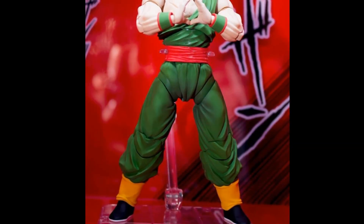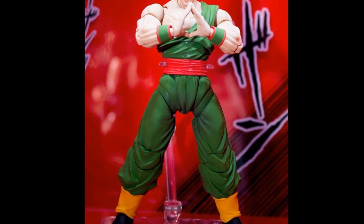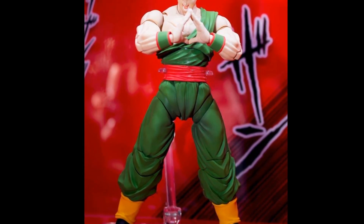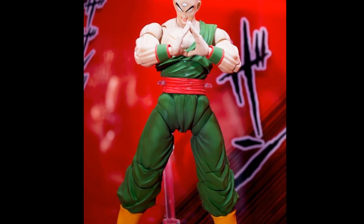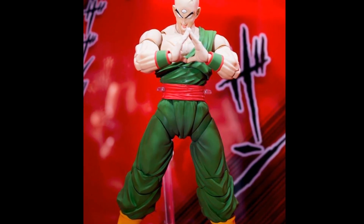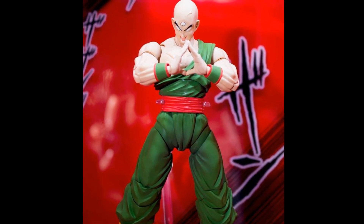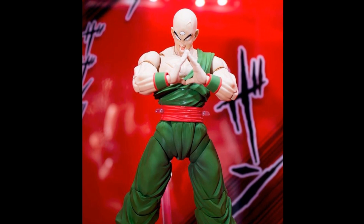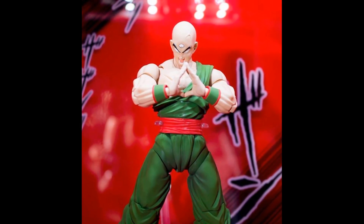The first one we have is Tien, which is a figure we've needed forever, and they're finally showing it. It's still listed as display only, but they all were at one point, so it's likely it will get made. It does look very good. I'm a little worried about the knees — I'm hoping they change those — but otherwise I'm very pleased. The crotch area is a little questionable but I think it'll end up good enough to satisfy the need we've had for so long.